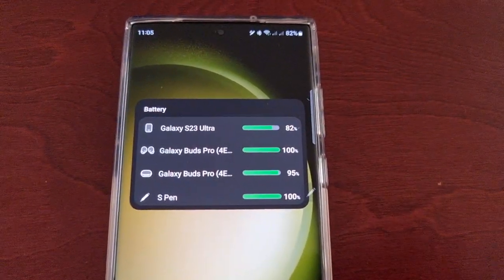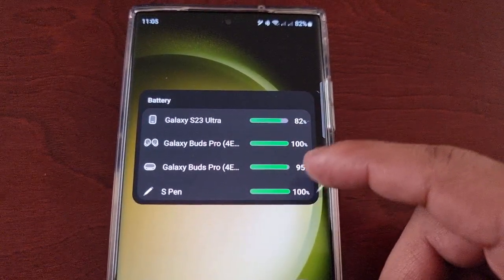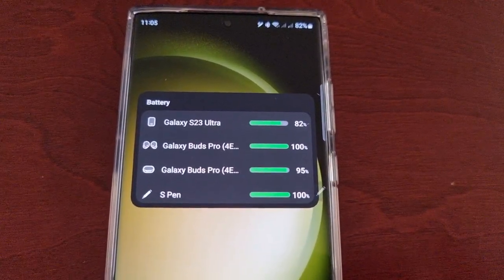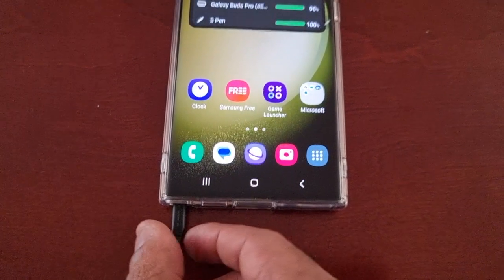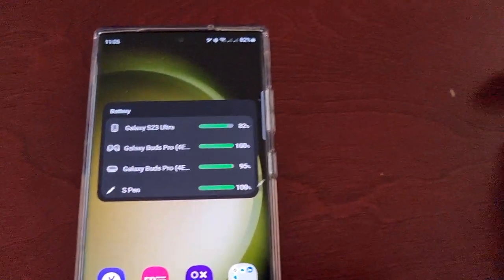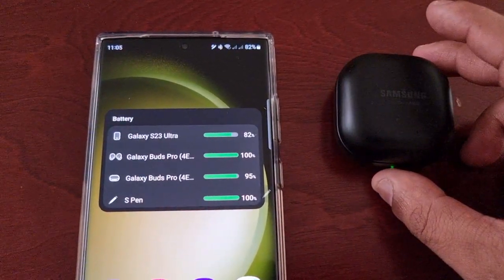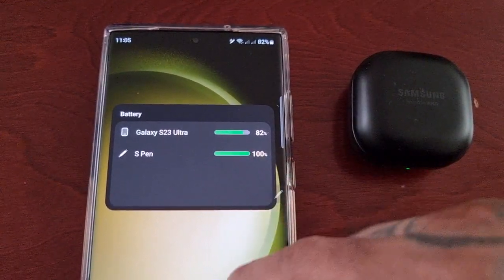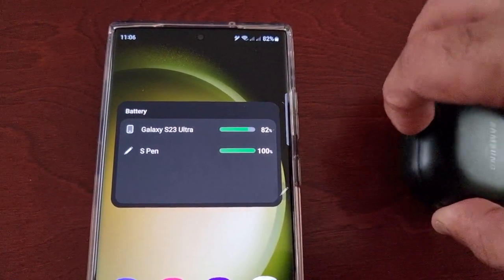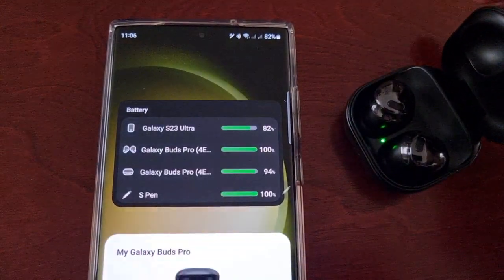So just to confirm — for your Bluetooth devices to show up on the widget they have to be in use. The S Pen is out now; once you pop it back in it will disappear off the list. And as you can see the case is open for the earbuds — once I close the case they're no longer showing up on the widget, until I open the case again and they pop right back up.